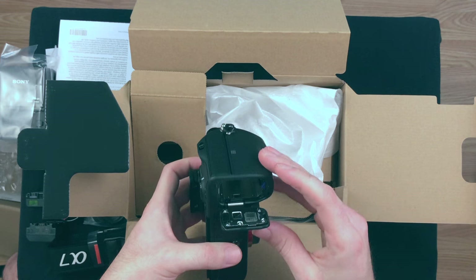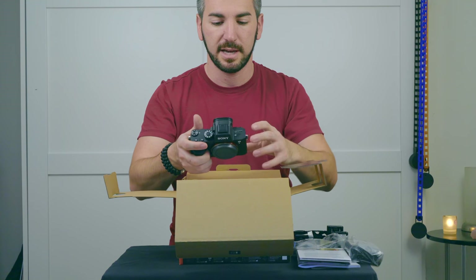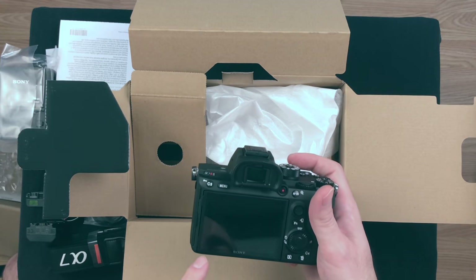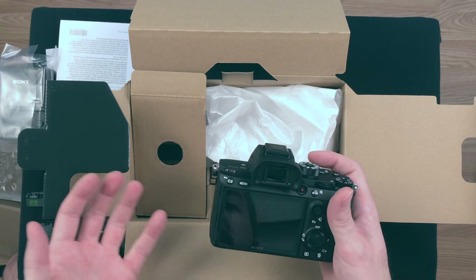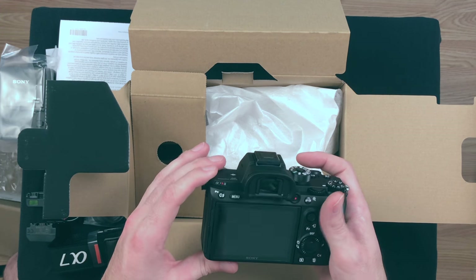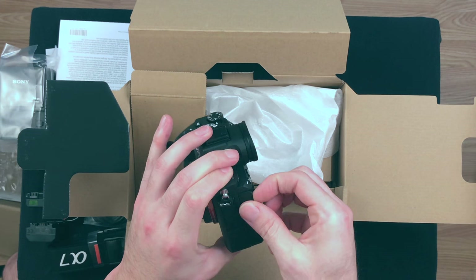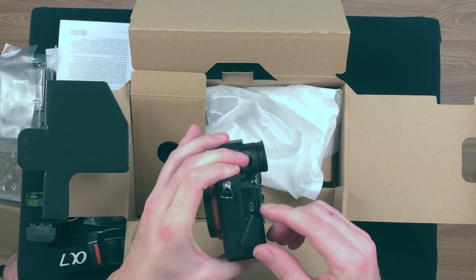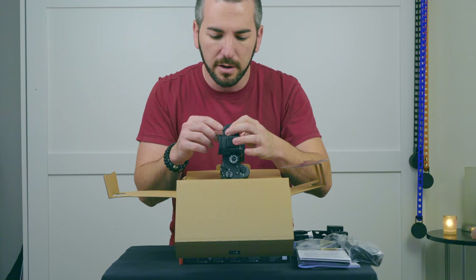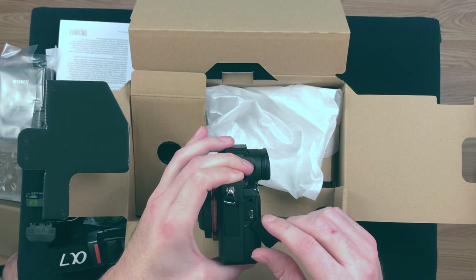The battery is going to be right here — twice as large. Fantastic. This is a touch screen — how awesome is that? We've been using touch screens with our iPhones and Samsungs for a while now, so it's about time Sony caught up to that. On the side here, just like before, you have your HDMI out and your headphone jack.